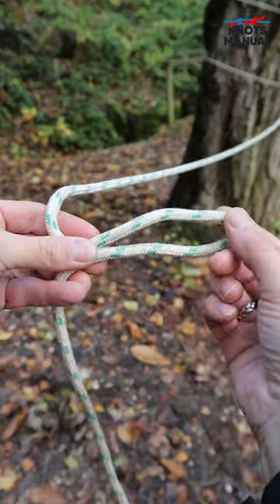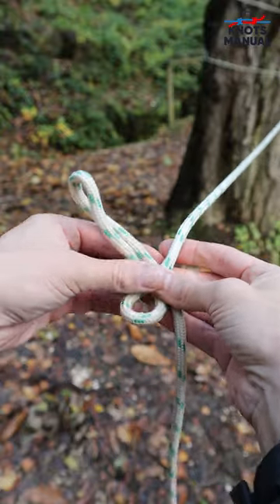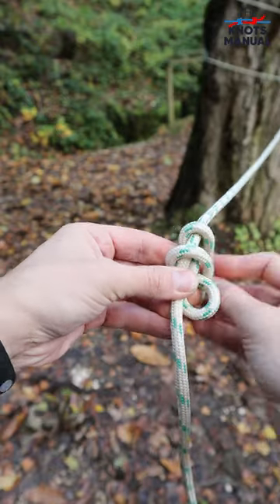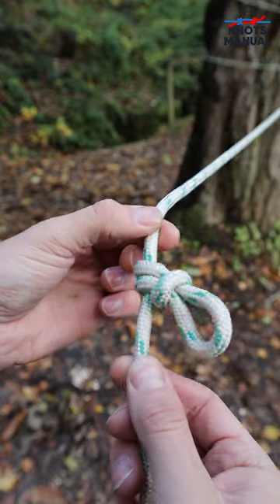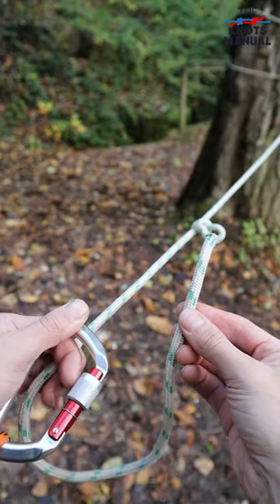Take the end of the rope and create a bight near it, then go underneath the standing end, pass this strand over here, go over, underneath and through this final opening. This creates a directional figure-of-eight loop, which is an essential part of the trucker's hitch.